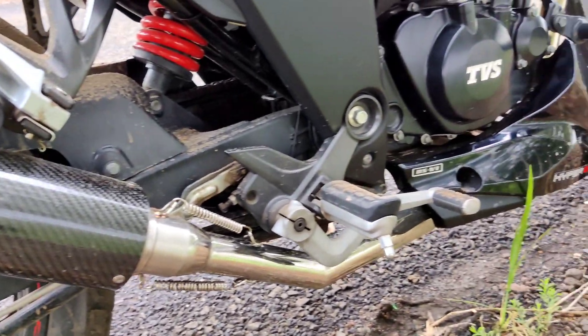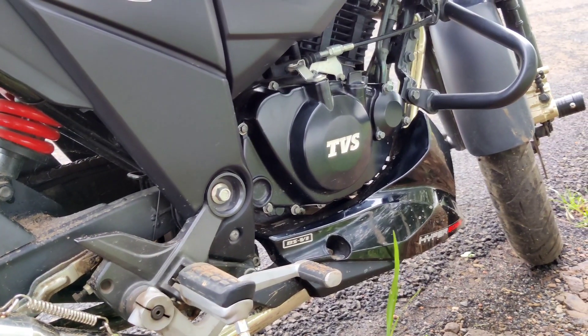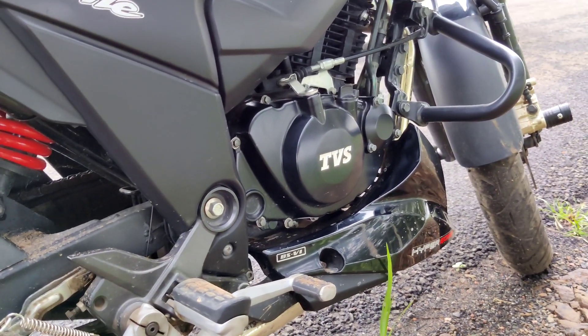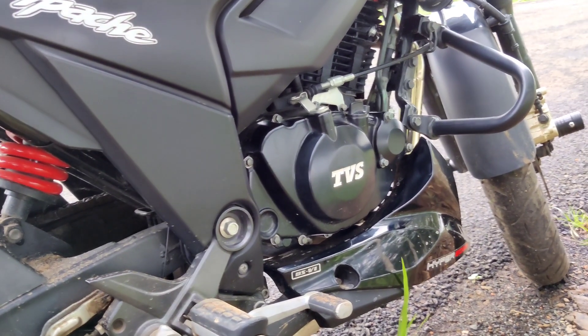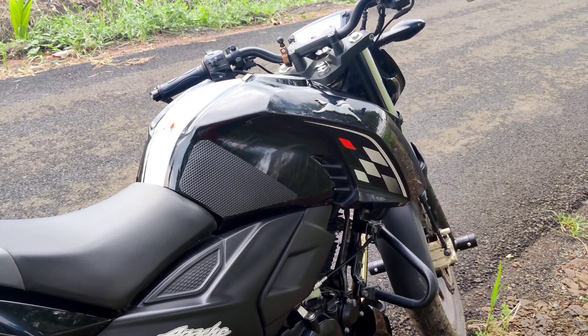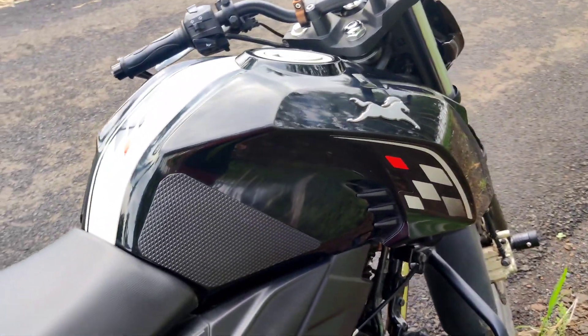I will definitely recommend this exhaust — you can install it in your bike. One more recommendation: never cut your bent pipe. If you cut the bent pipe, you are going to lose your warranty also. So always try to install a full system exhaust.